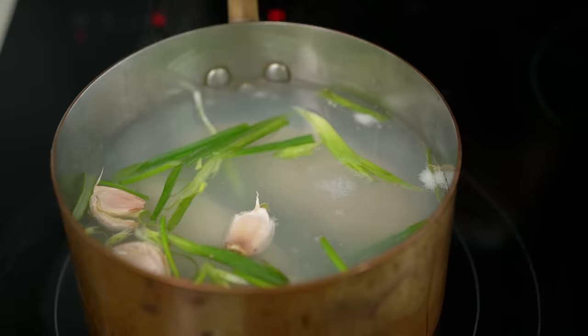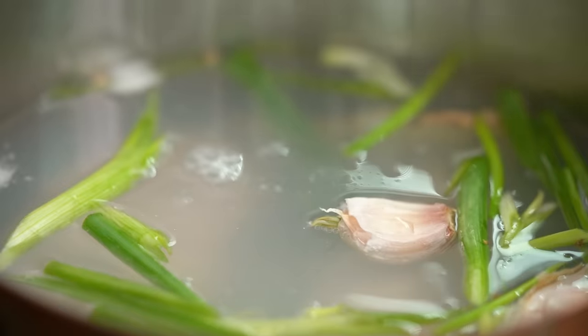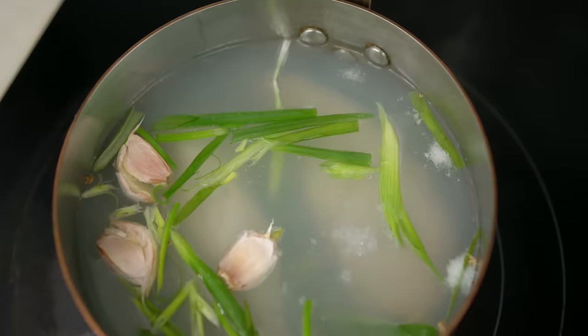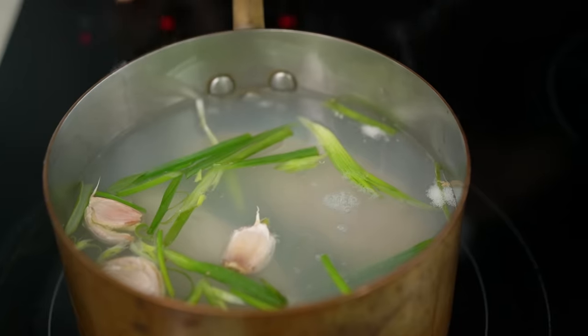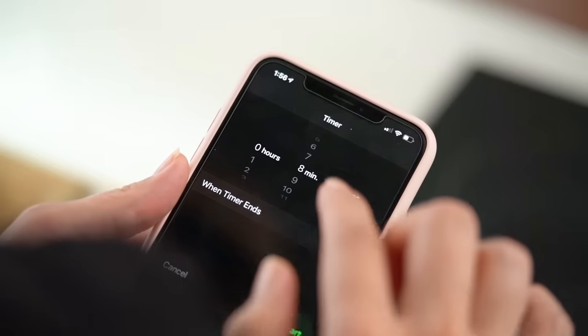I'm keeping an eye on my chicken and I can see it's just started to bubble. I don't want this to boil rapidly — if you've got a rapid boil, that's when you're going to dry out your chicken breast. Just that little hint of bubble, then I'm going to turn the heat down and let that cook for 8 minutes. I'll put the timer on because when I'm at home with the baby running around I forget things.